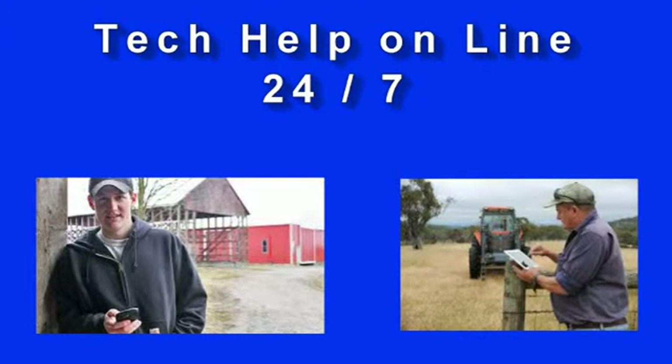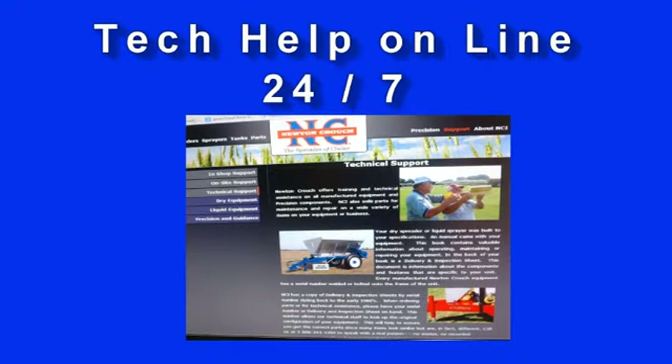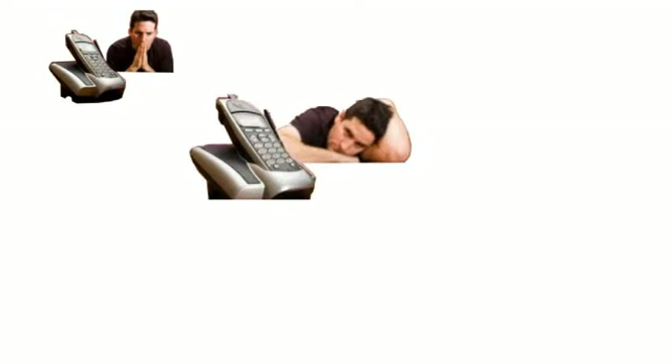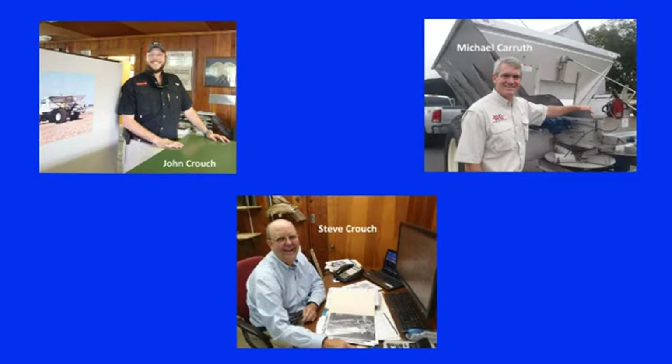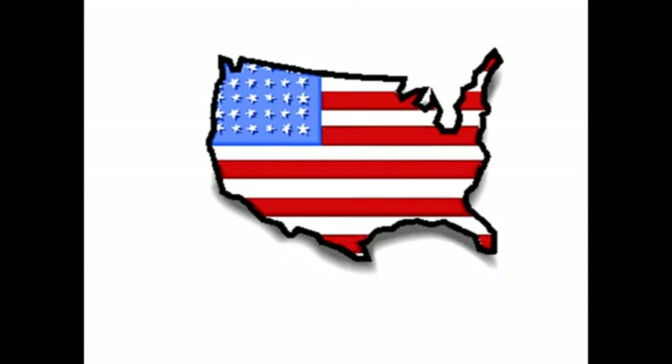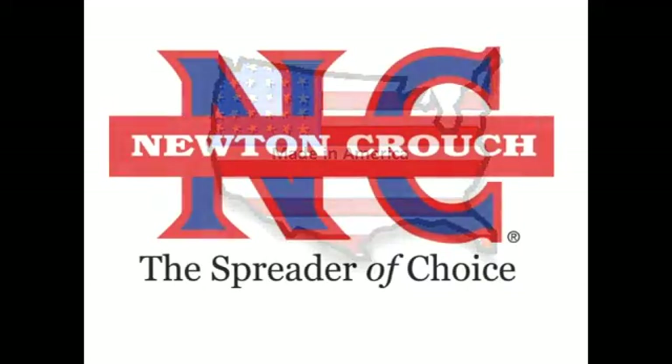We hope this video has answered your questions. Technical assistance is available 24/7 on our YouTube channel or our website at www.NewtonCrouch.com. Call us at 800-241-1350 — a real person will answer the phone, no recorded menus. Our knowledgeable staff will be glad to help you. Proudly Made in America, a family owned business since 1940 — Newton Crouch.